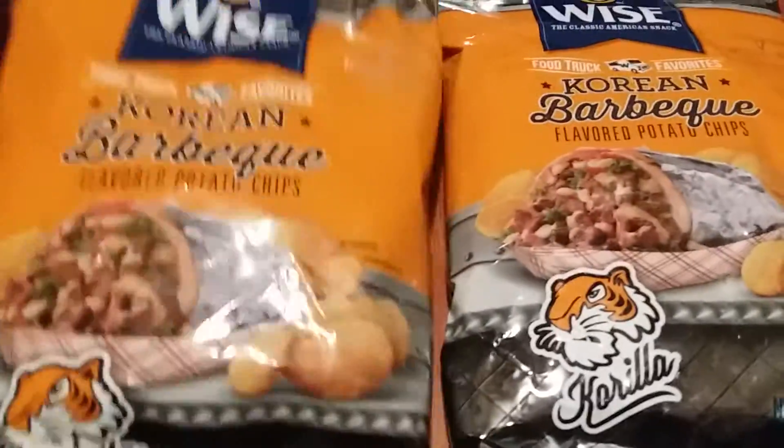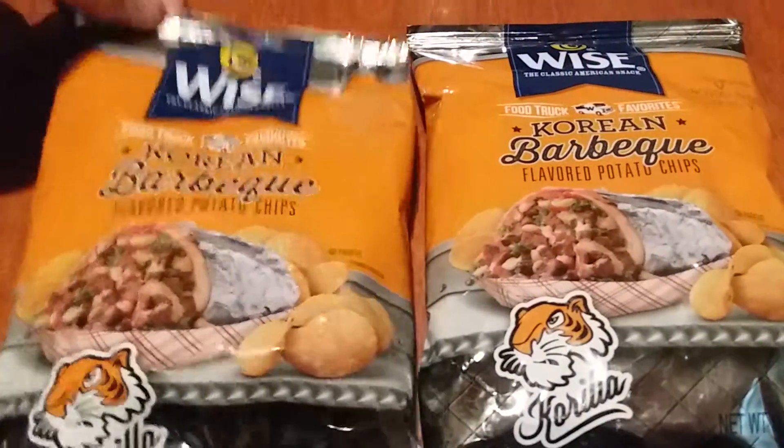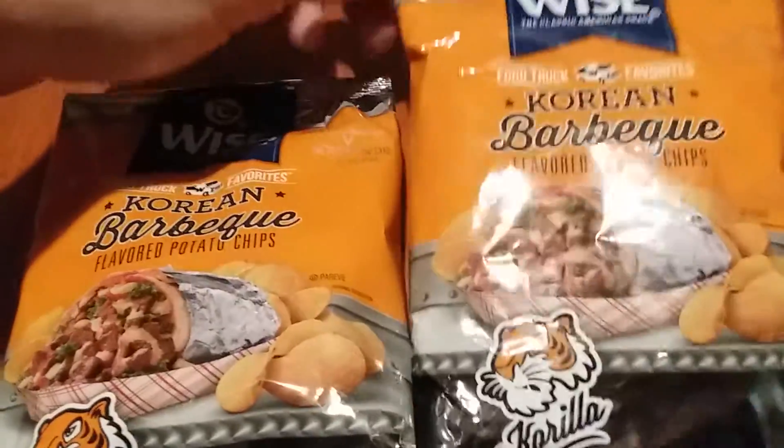And now we're going to check these out. I tried the other ones first — I figured I'd like those more than these — but I just bought these today, so I'm going to try these right now.